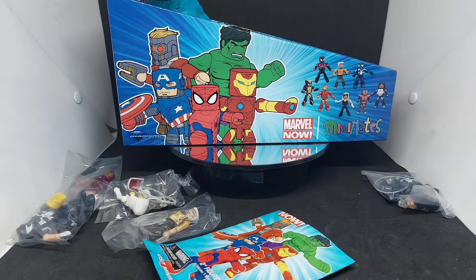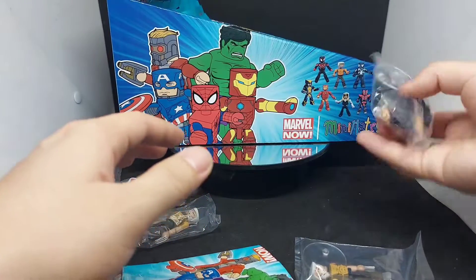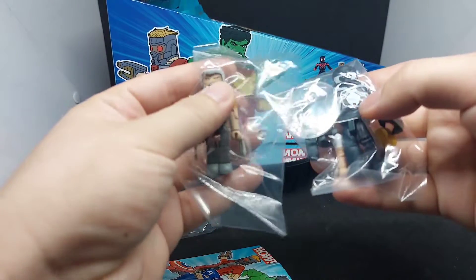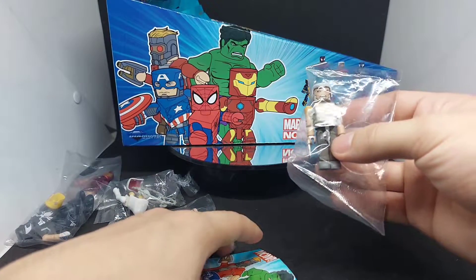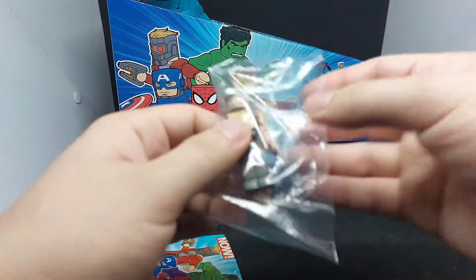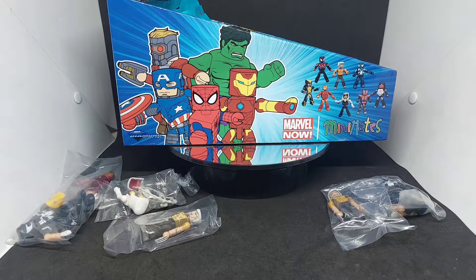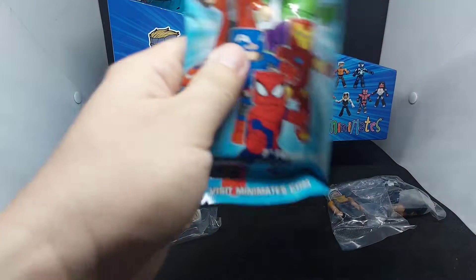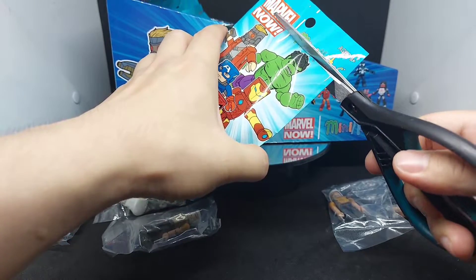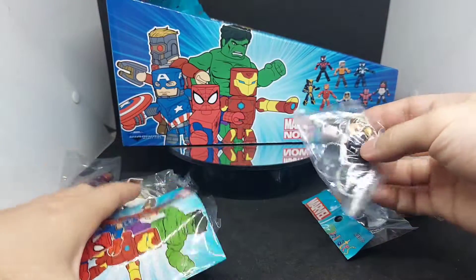If you're eyeing the Space Knight Venom, he's kind of heavy compared to the other Minimates figures. So we got another double for Old Man Logan. He doesn't come with any accessories — it's just the base figure. And we got another double for unmasked Spider-Gwen as well.